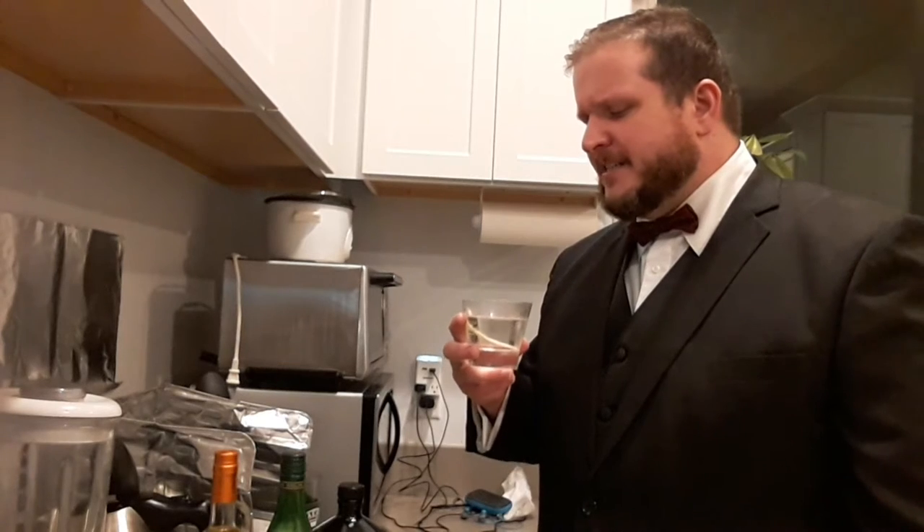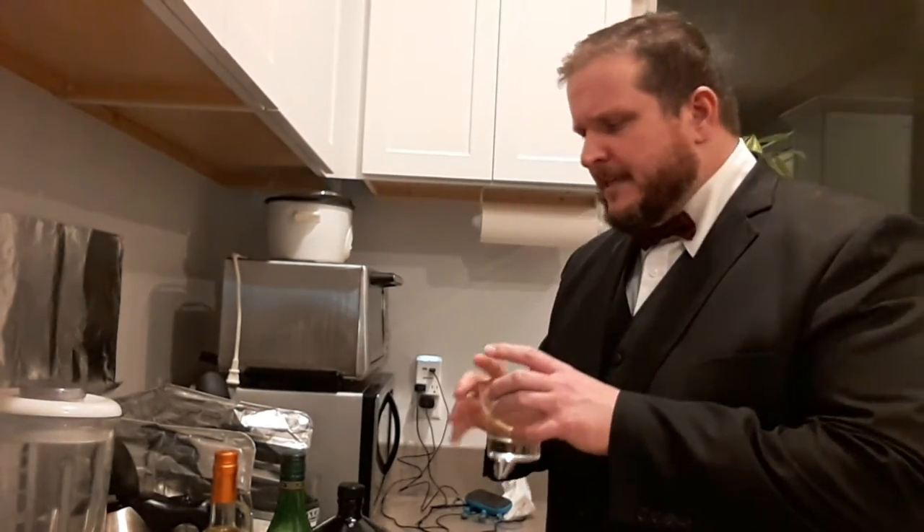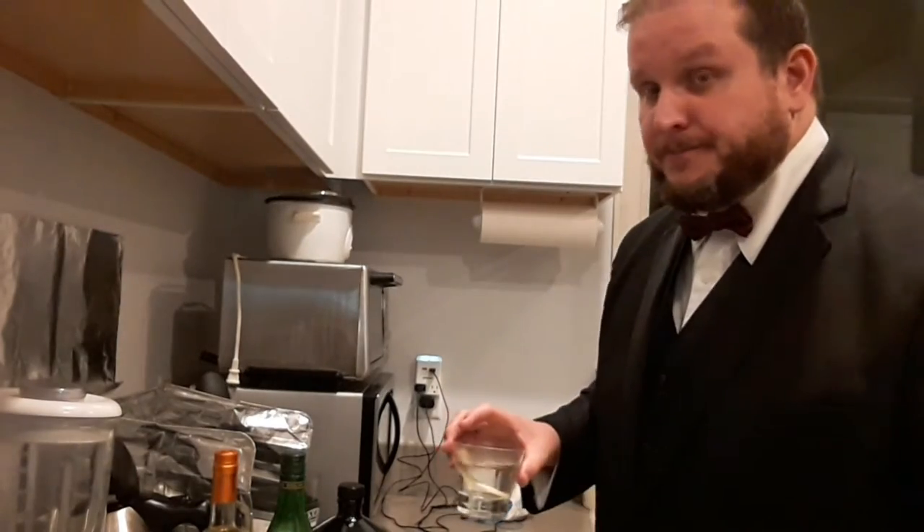That's a delicious drink — especially with that lemon. Something about vodka and lemon, they work very well together. Anyway, that's a very simple drink. I'm going to put that aside and finish it later, because next up we're going to do the Vesper martini.